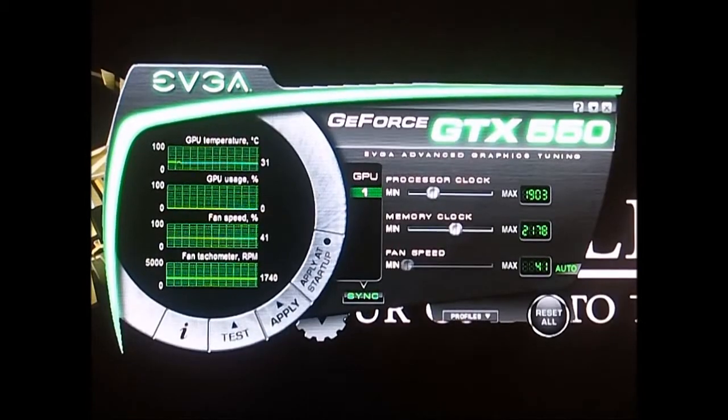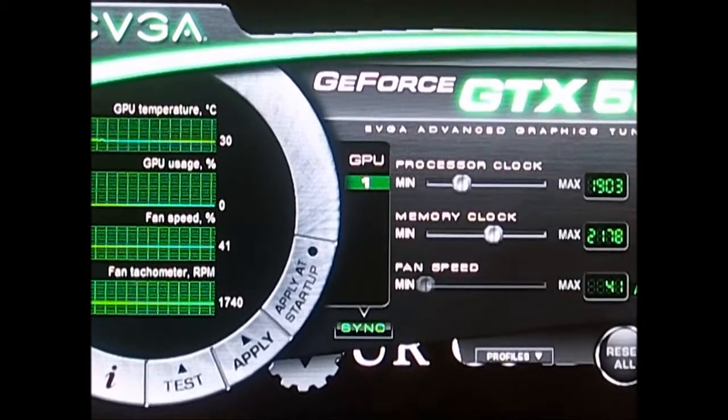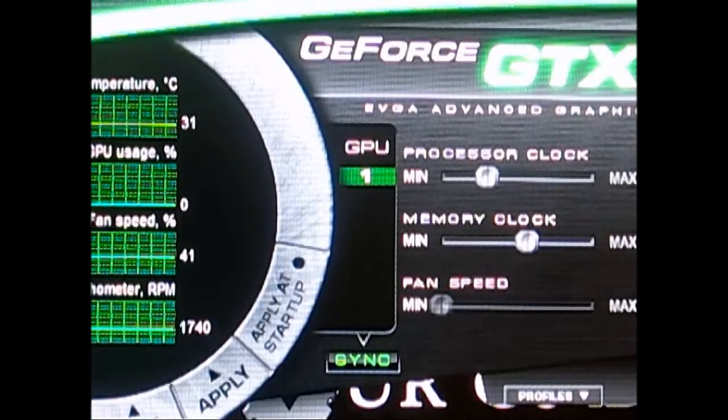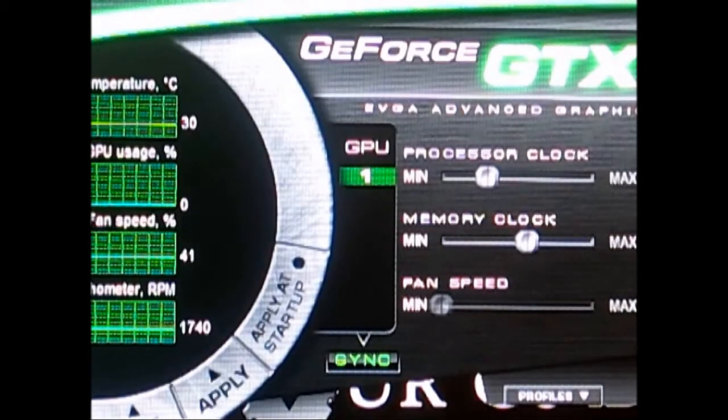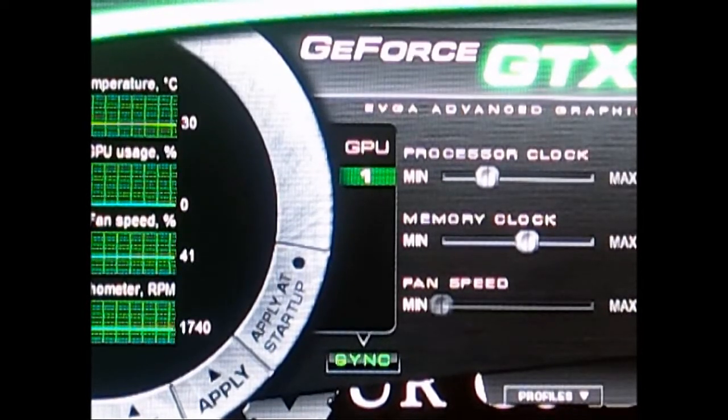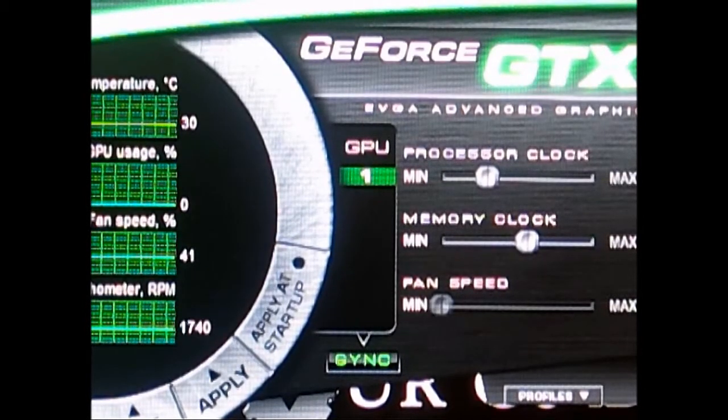Let's zoom in with the camera. You can see the idle temperature right now is 31 degrees, and the fan speed while it's idling is at 41%.